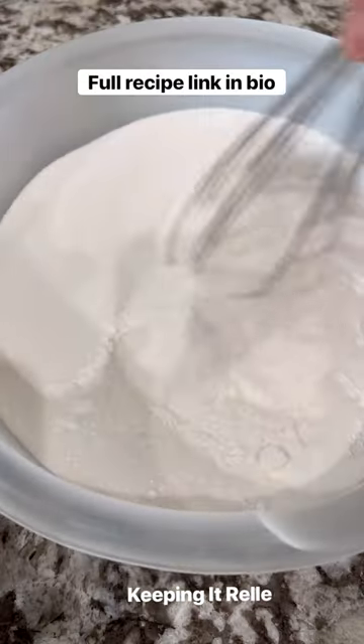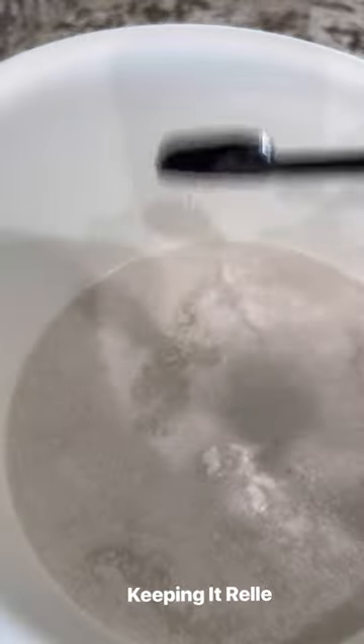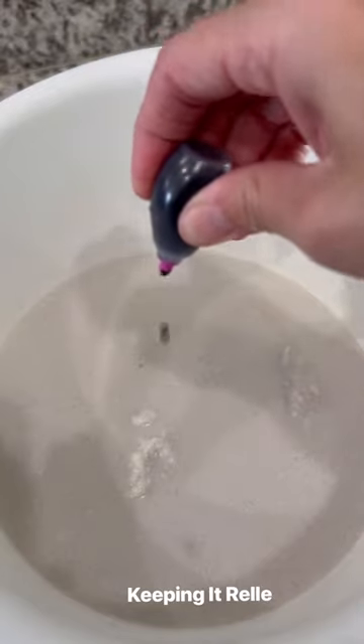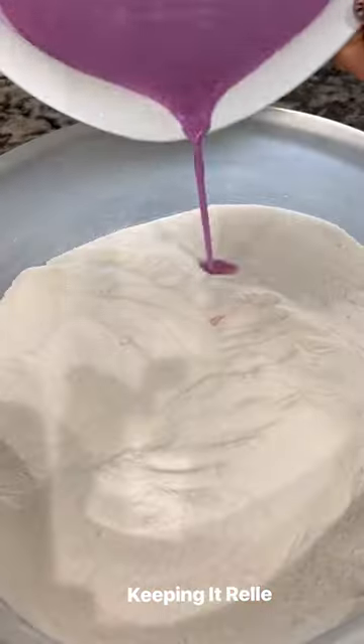Did I mention that chichidango is one of my favorites? Now for the wet ingredients: water, coconut milk, vanilla, and the kids wanted purple — you can make whatever color you want, add as much or as little as you please. A child asked to help and was welcomed to join in.